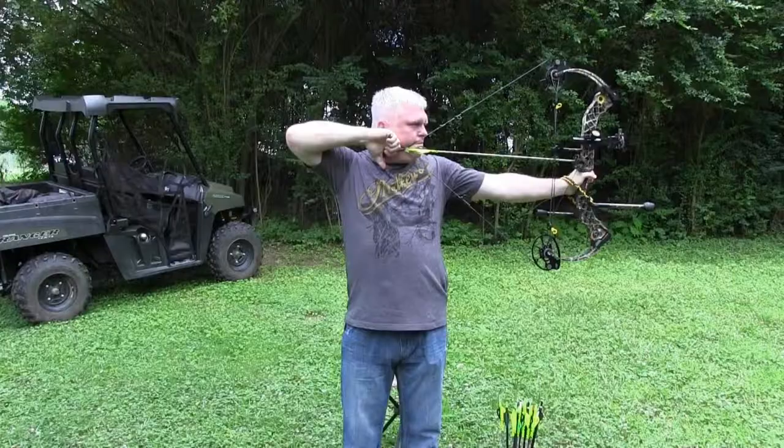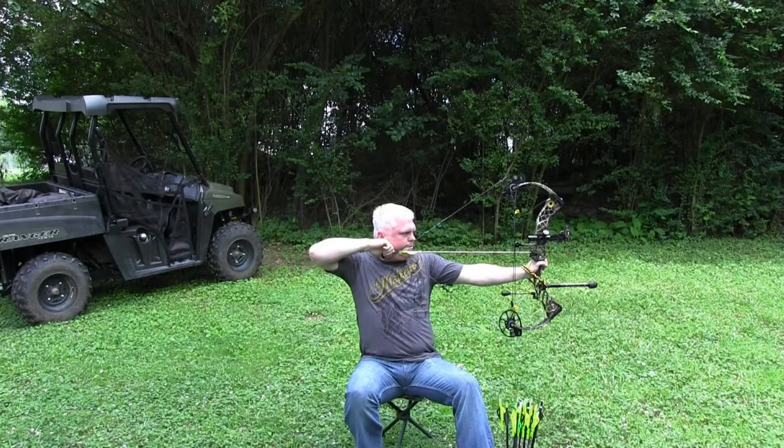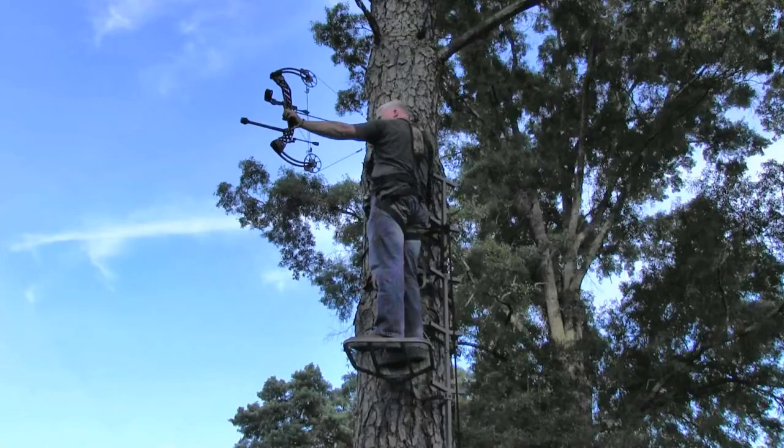To go back over our shooting positions for the day: number one was standing, number two was crouching, three was sitting, four was kneeling, and five was the elevated position.